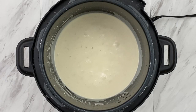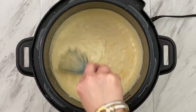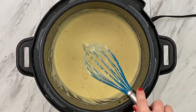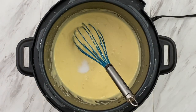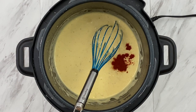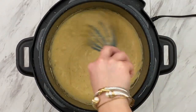And what would scalloped potatoes be without the cheese? Let's go ahead and add our shredded cheese and mix that in until well combined. Now let's season this sauce up — we're going to add a little bit more salt, pepper, a quarter teaspoon of smoked paprika, and a little bit of parsley for some color. Give it a nice big stir until all of our spices are well combined.